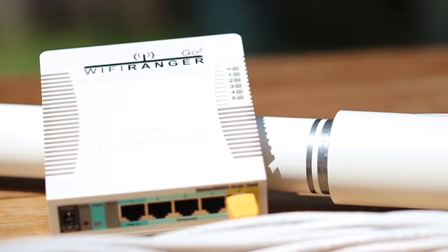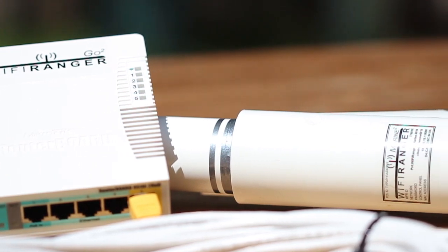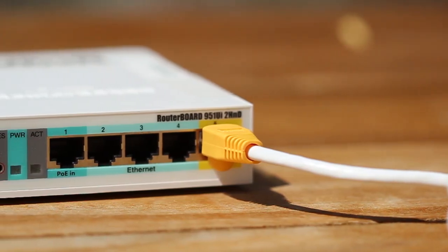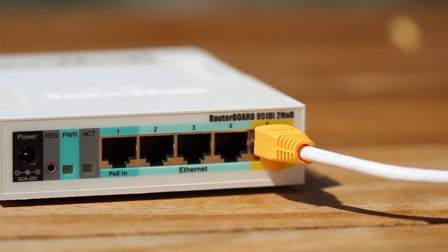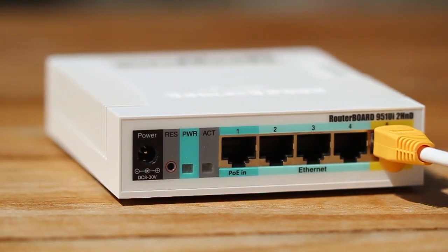The Marine Pack 2, which comes with the indoor Go 2 router, is designed to be one complete system, with the Marine 2's Ethernet cable plugging directly into the Go 2's fifth LAN port for power and interconnectivity.